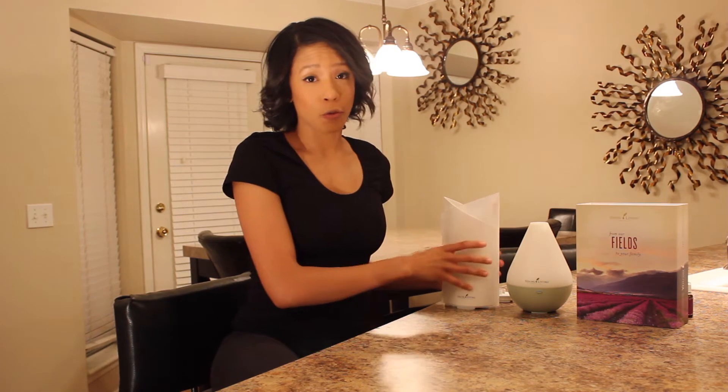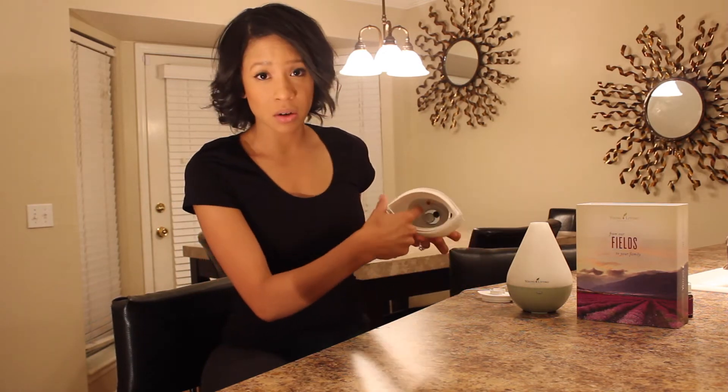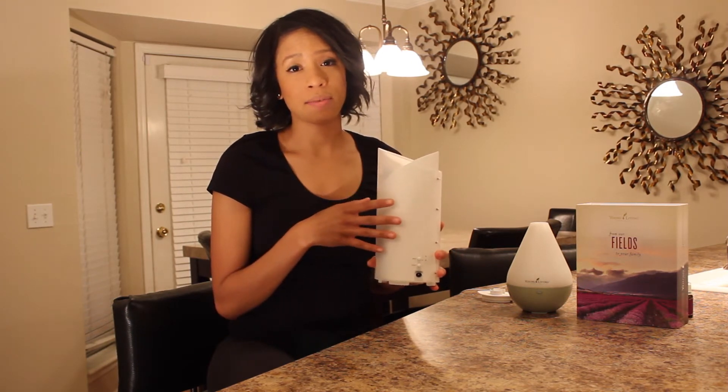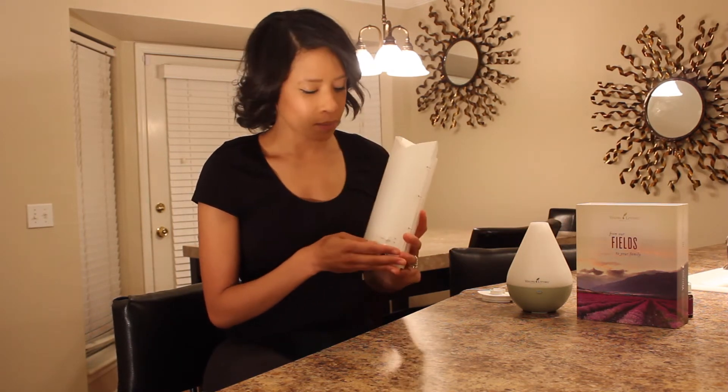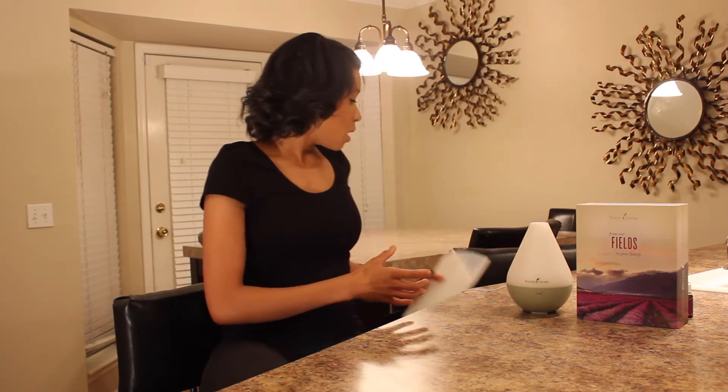These are all really easy to work. My favorite thing about both of these diffusers is they run for four hours at a time. The bamboo diffuser has a little red line inside that tells you how much water to put in. On the back you can click for one hour or four hours. You can also turn the light on and off. Once the water is in, you just put the lid on and you've got diffusing going on.